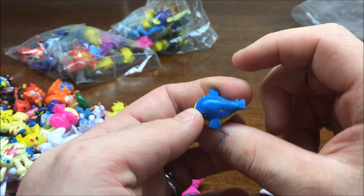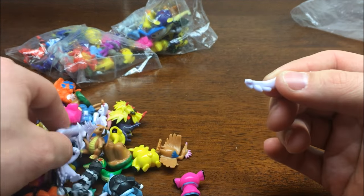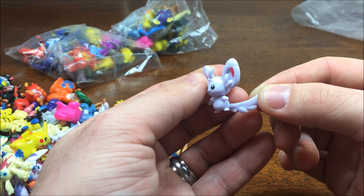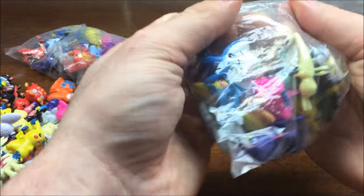That's the tiniest little Wailord you've ever seen. This looks like Minccino's tail there - so one small broken piece so far.